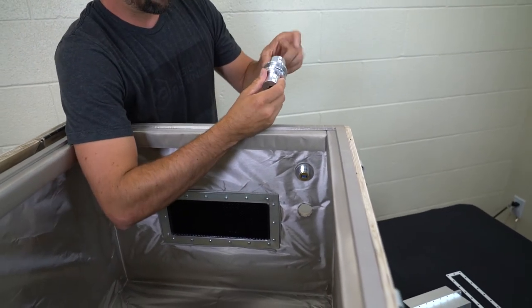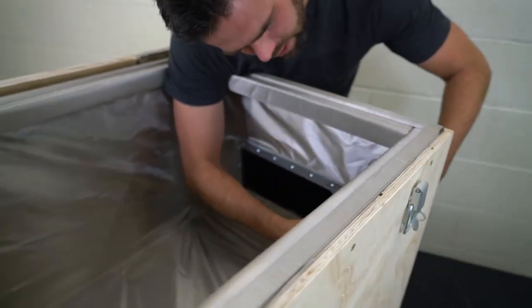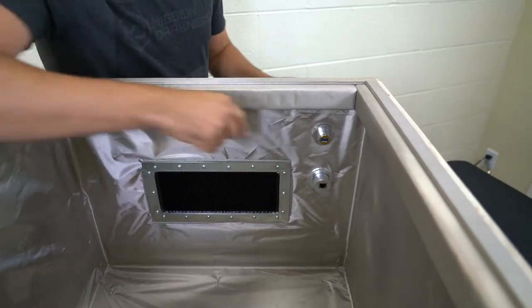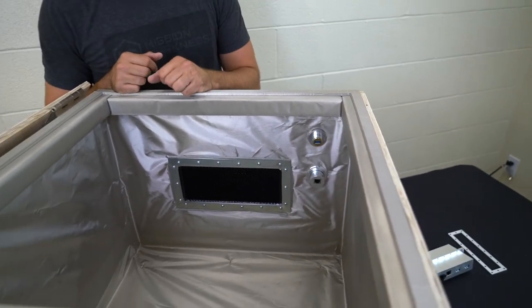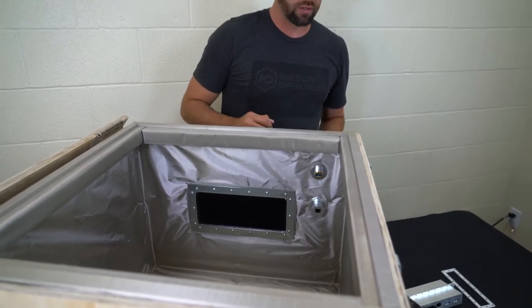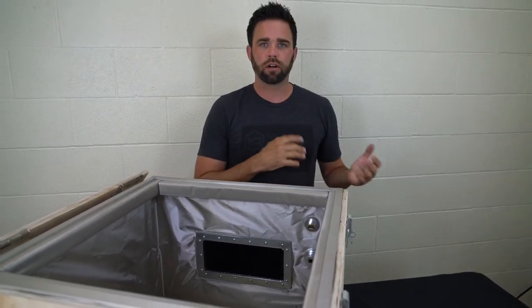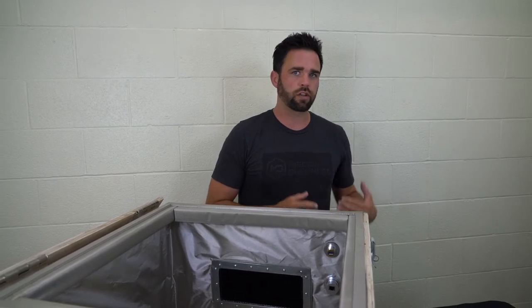We'll do the same thing for this Ethernet filter. Now I've got Ethernet and USB filters attached inside of this box — super easy to do. You may have equipment on the inside that you want to pass data or power to from outside. You may be a forensic investigator building an enclosure for cell phone placement inside, making sure that you block external RF.